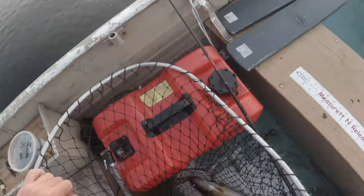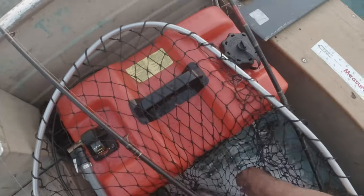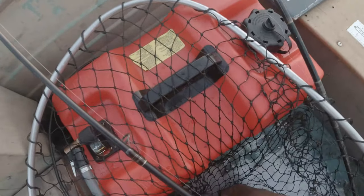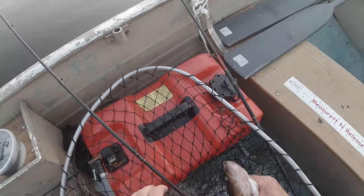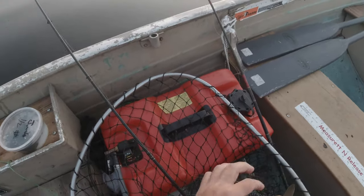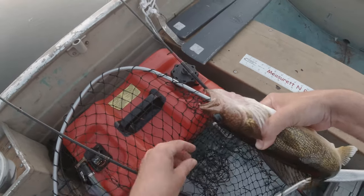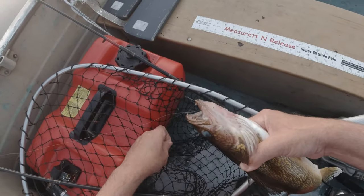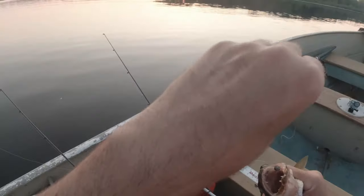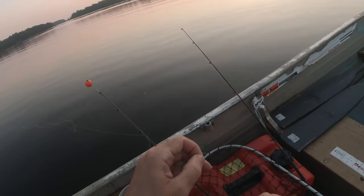We're pinging the bobber rack out there, that's for sure. Let's see what we got here — oh, come on. The hook is not in him, it's through his gill to the sinker.